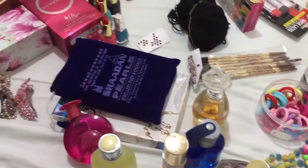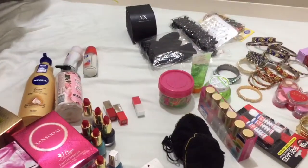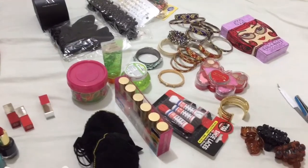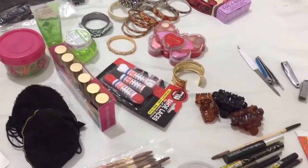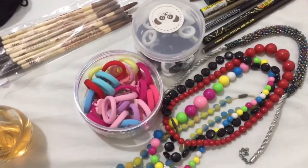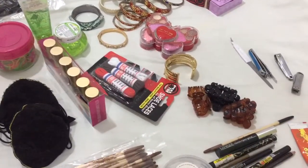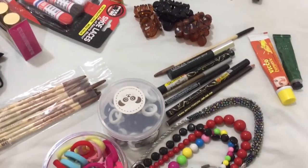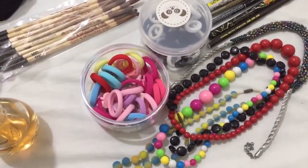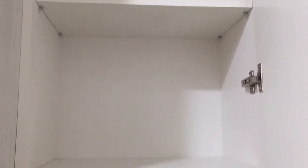We are going to organize the dressing table. I will arrange this for the dressing table. I will divide the dressing table into 4 portions and clean it up.